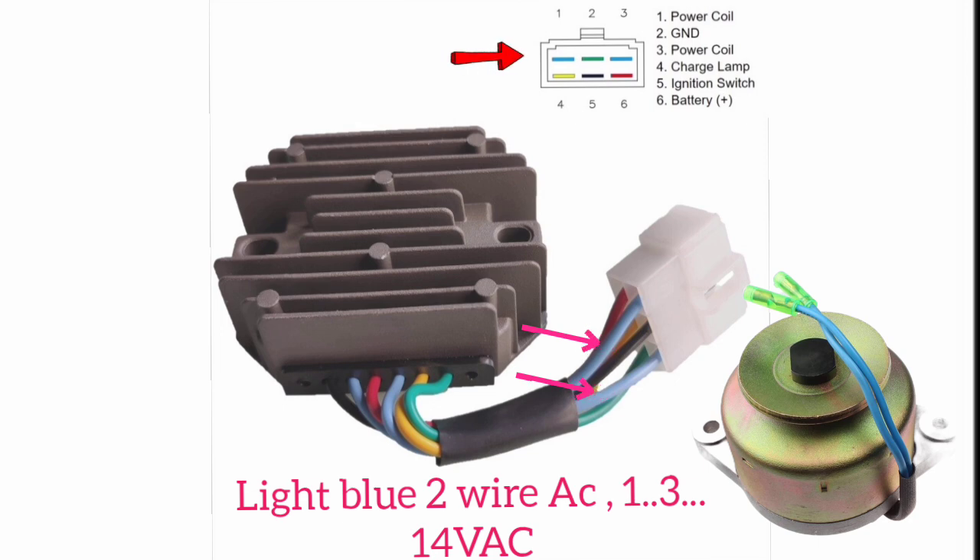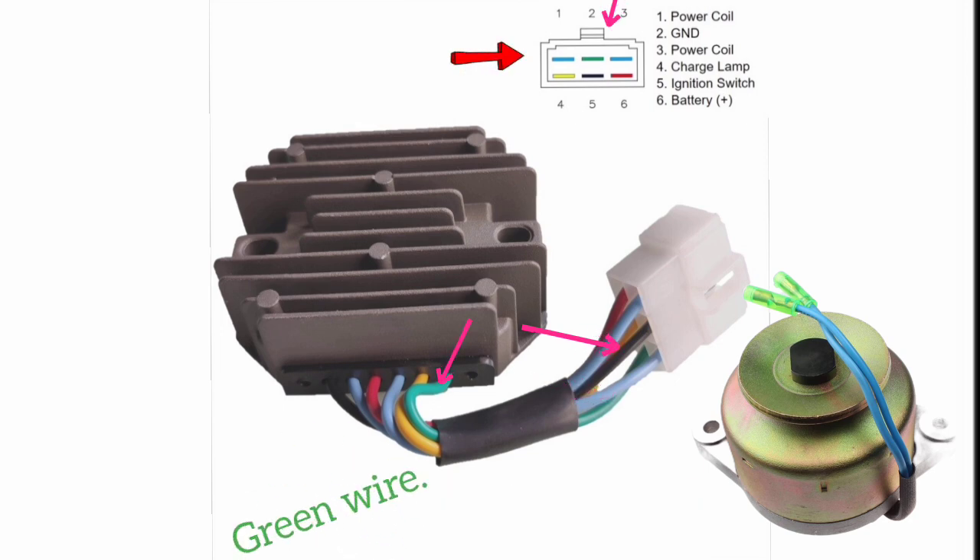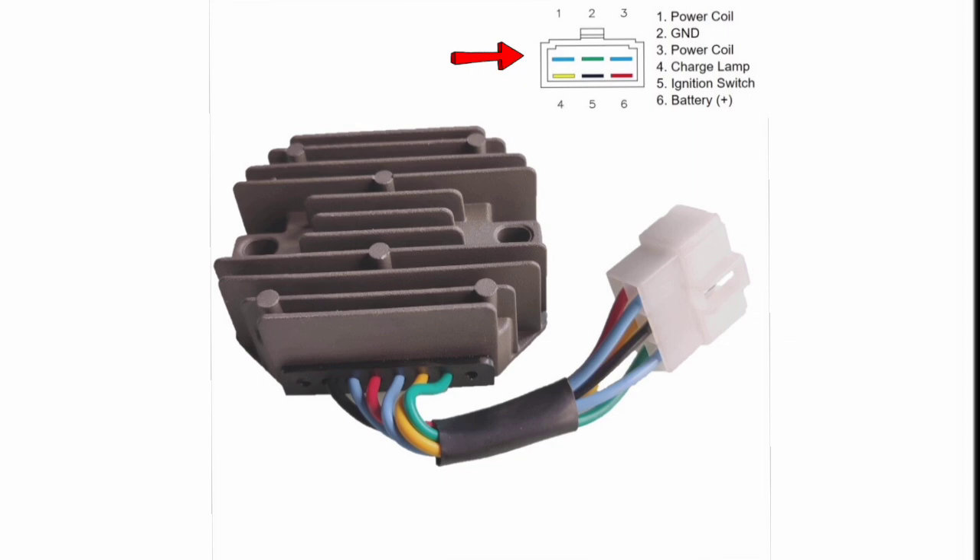In the middle, as you can see, the black wire — this is the ground of the battery 12-volt or the engine chassis ground. You can connect here. And wire number four, the yellow color — this is the charging lamp indicator.